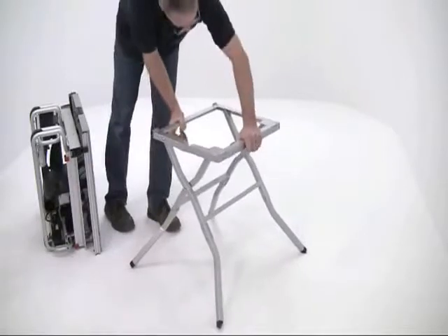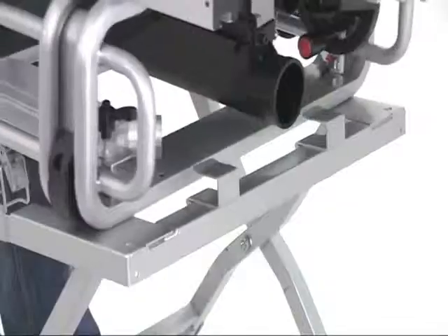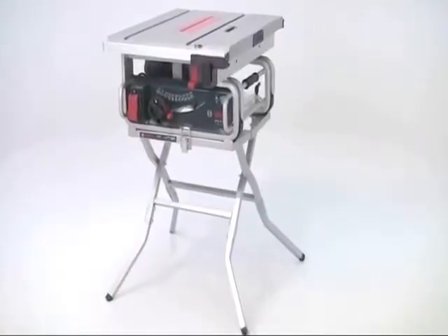The GTS 10J should ideally be twinned with the optional folding GTA 600 stand. This is equally portable — it only takes seconds to set it up. You don't need any tools to attach it, so you can get to work straight away, making it perfect for site work.